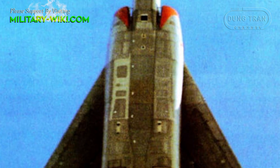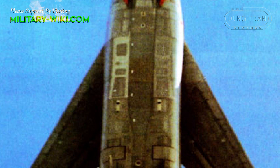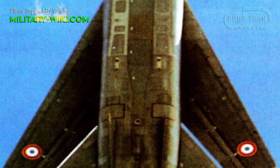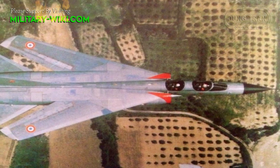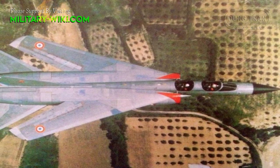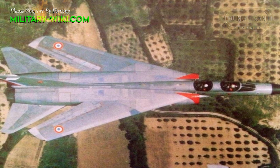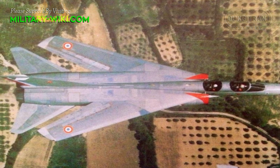The Mirage G8 had a length of 18.8 m, a wingspan of 15.4 m, a height of 5.35 m, an empty weight of 14.74 tons, and a maximum takeoff weight of 23.8 tons. The Mirage G8 could reach a top speed of Mach 2.34, a range of 3,850 km, and a service ceiling of 18,500 m.